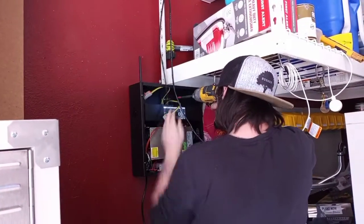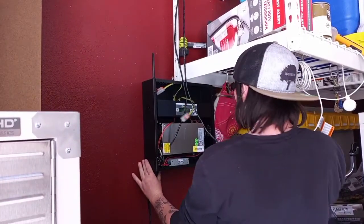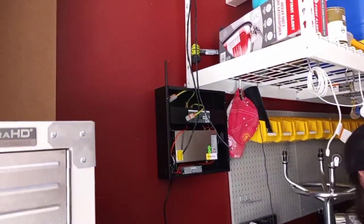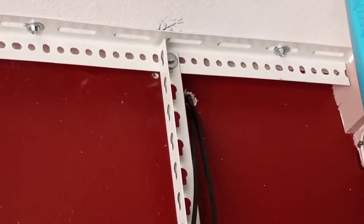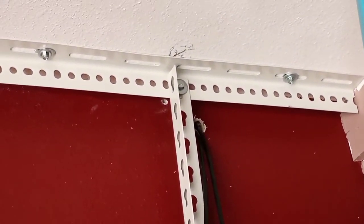Hey, this is Michael with Jellyfish Lighting. So today we're going to look at a home that's being installed in Orem, Utah — just a couple of aspects of the install. Our controller is going to be mounted on the wall here, and our lines run up and then go through to the outside right there.